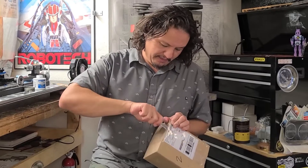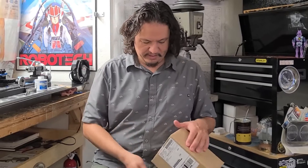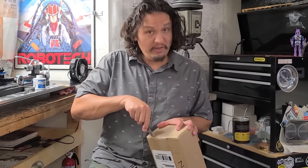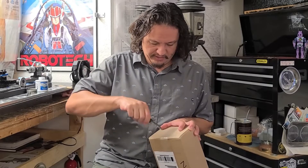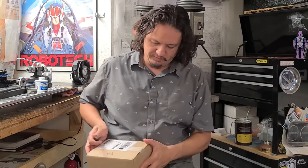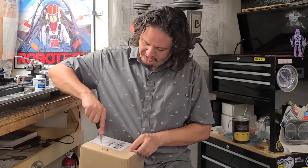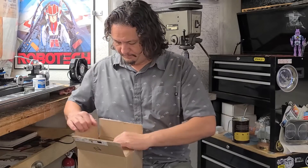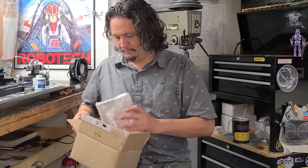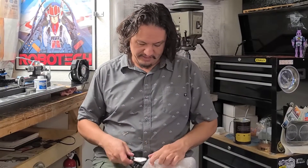So that being said, I also came across and obtained this — I'll cut this open, should hopefully be in nice condition. Very well packaged, I should say. And if you can guess, there is kind of a theme going on here.